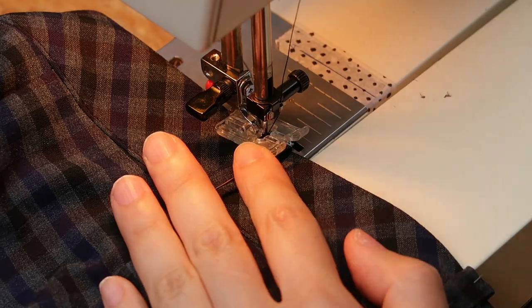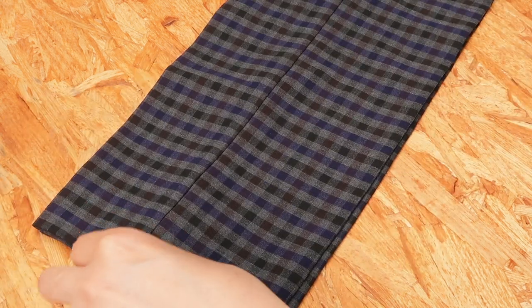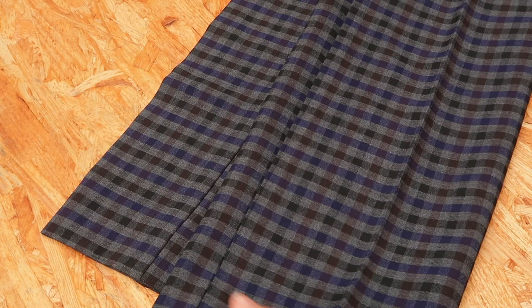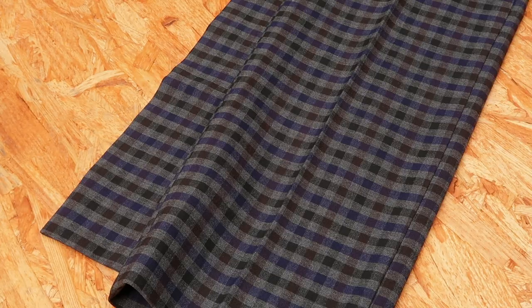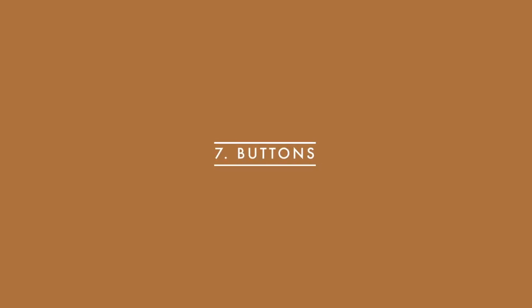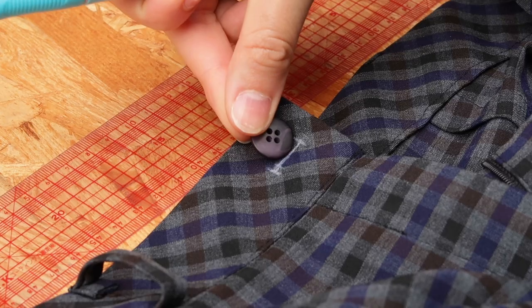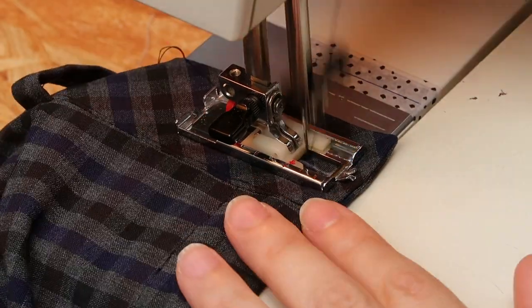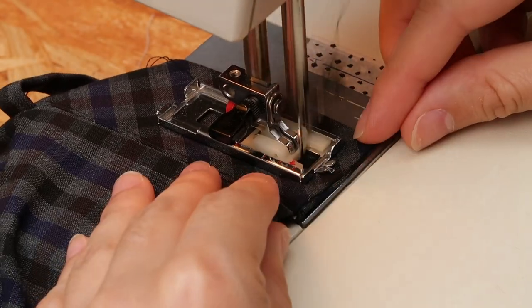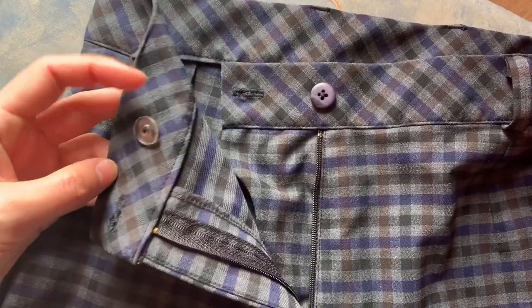I tried the pants on and added pins at my ideal length, then made an invisible hem and pressed my legs down so as to get a central fold in the middle of the legs. And finally the buttons — there will be two buttons, one here and another one here. I trace the buttonholes based on the measurements of my buttons, make the buttonholes with my machine, and cut the hole with my seam ripper. And oh my god — the pants are done!